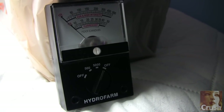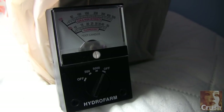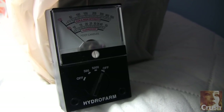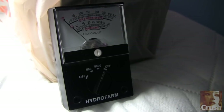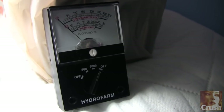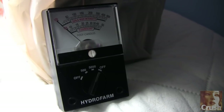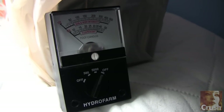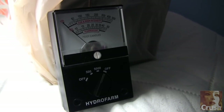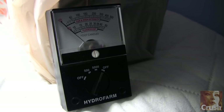We're going to shoot a video about lighting today. When it comes to lighting, there is no better tool than a light meter. This was $35. Out of all the investments besides the pH and PPM meter, I would say this comes in a close third, because it's been invaluable for detecting how much light the plants are getting.